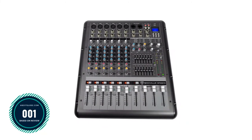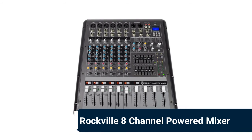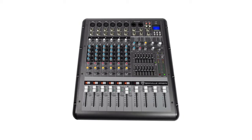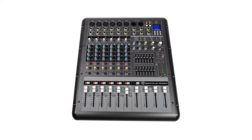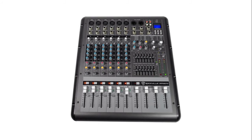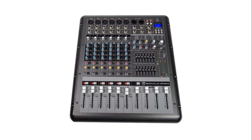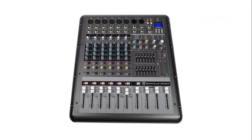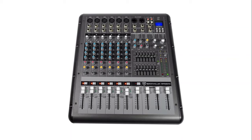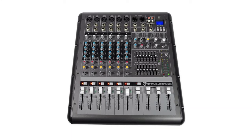Number 1: Rockville 8-channel powered mixer — six mono channels, one stereo channel. High-quality XDR2 mic preamps with switchable +48V phantom power for condenser microphones; XDR2 preamps are low noise and low distortion. USB supports MP3, WAV, and WMA formats. Built-in Bluetooth wireless audio streaming. 24-bit digital effects processor with 16 preset digital effects including effects level control, effects mute button, and FX footswitch input to turn effects on or off.